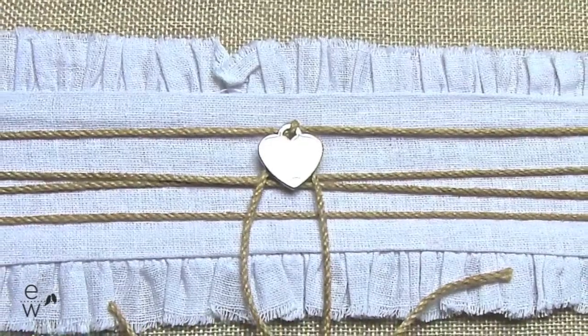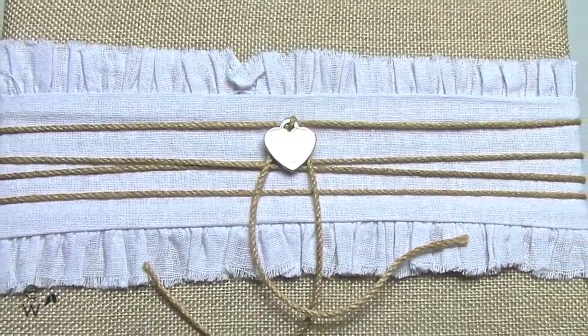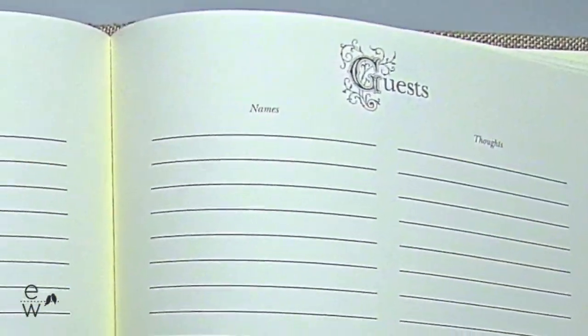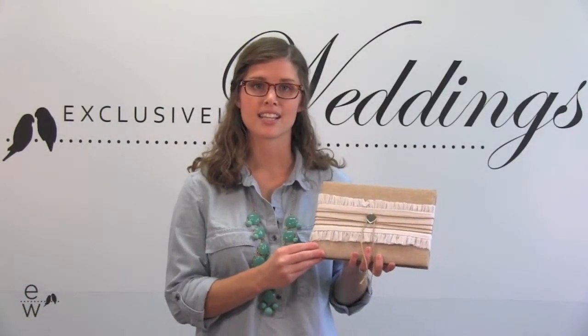The outside is made out of a soft burlap accented with a white linen and wrapped in natural twine. The front has a silver heart and the inside holds enough signatures for 500 guests to sign. Find this and all of our other wedding accessories at ExclusivelyWeddings.com.